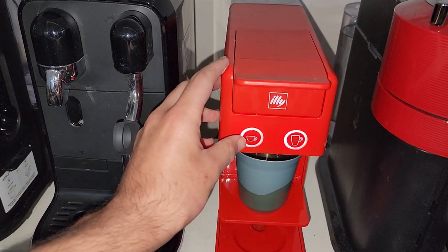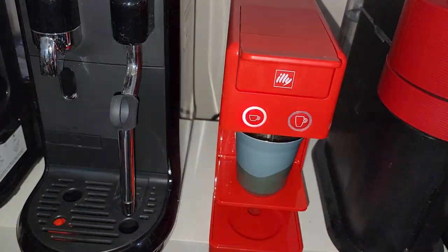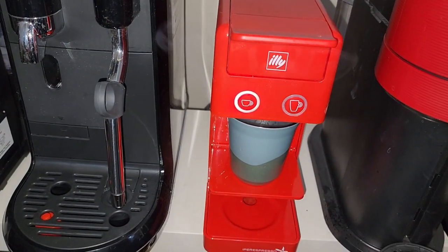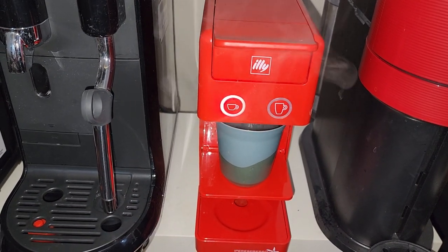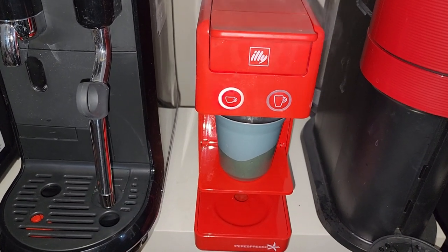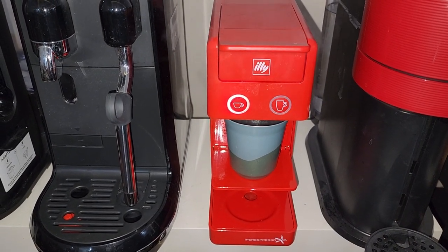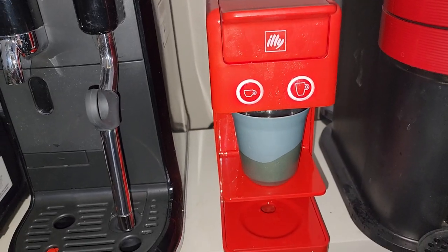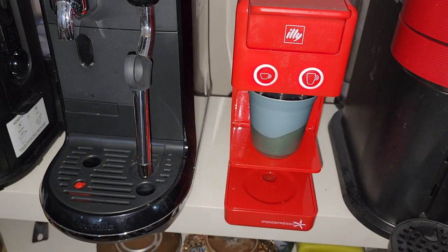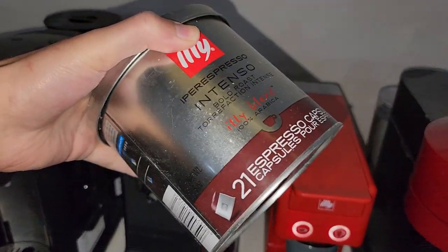First, press this small button and it will release around 80 ml of hot water into your cup. Let it be released — the full 80 ml hot water cycle is completed.